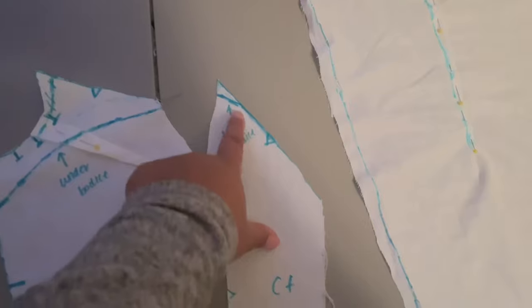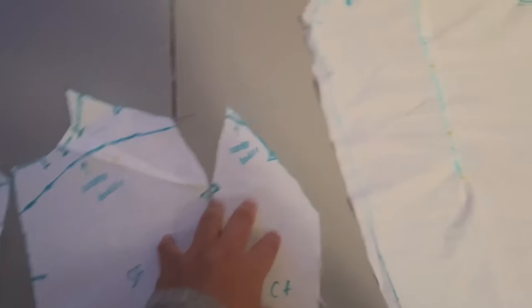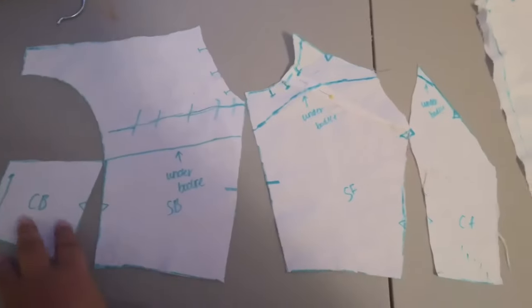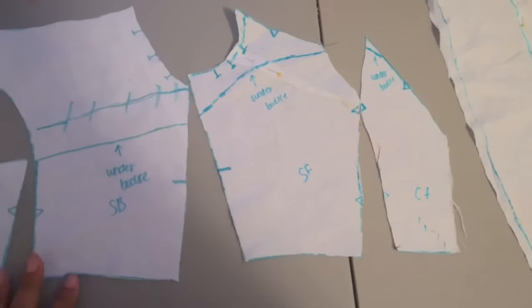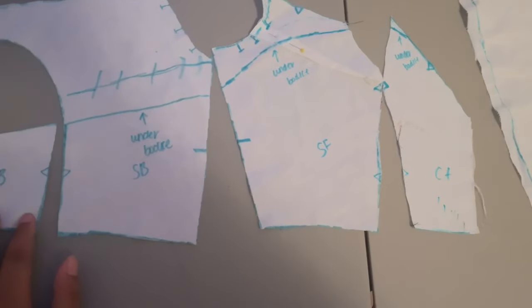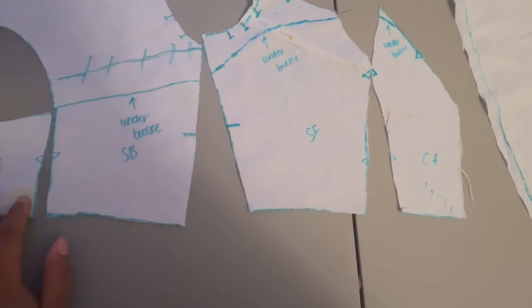I've marked where there's going to be an under bodice that follows along this guideline, and then there's going to be the over bodice that is the whole piece. I was trying to figure out if I wanted to do a transparent bodice or not — I don't think so. So I'm going to cut the under bodice from the satin and lining, and the over bodice is going to be cut from lace.